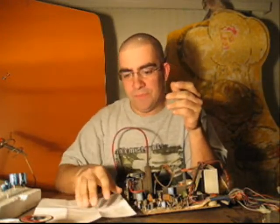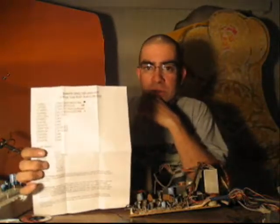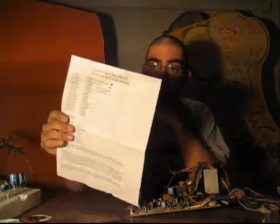If you're going to recap a monitor board — or cap a monitor, however you want to say it — you're going to need to order a cap kit. I get mine from Bob Roberts, and they come with a sheet just like this.